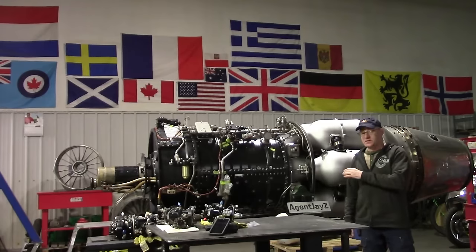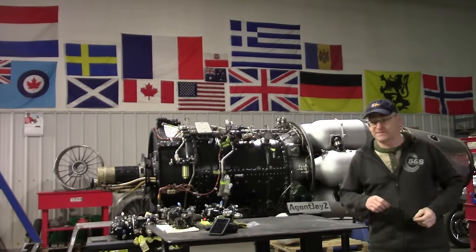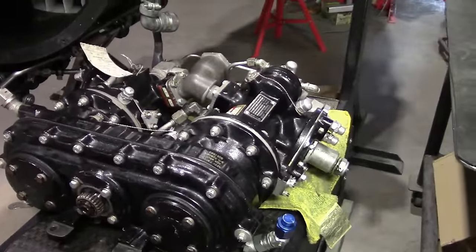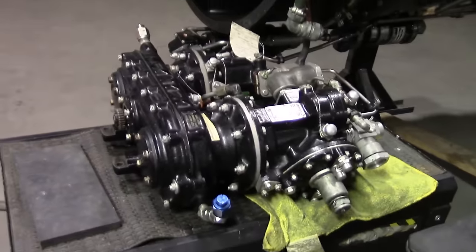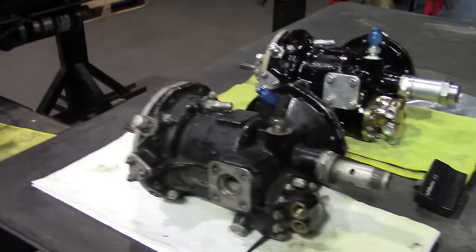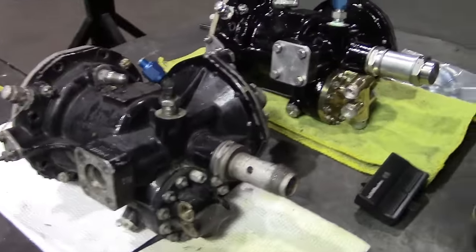We're nearing the completion of this project and I have very good news. These are two fuel pumps on a gearbox — these are not the ones for the engine. We use these ones as part of our test rig for the fuel control. This is a practice dummy and also a spare parts donor.